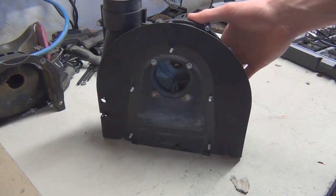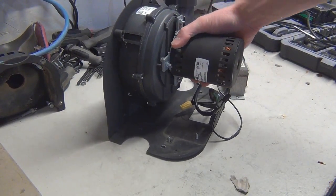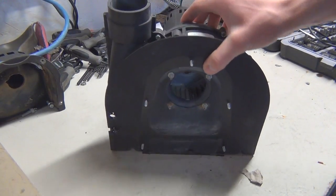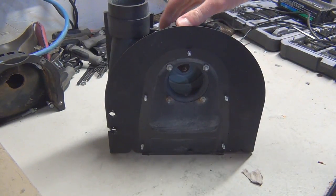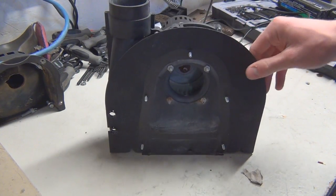The best thing I say you can get from a water heater is the blower motors, because most of the time they never break. And they pump out an absolute ton of air. It's a small squirrel cage fan, but the amount of air they can push out is surprising.